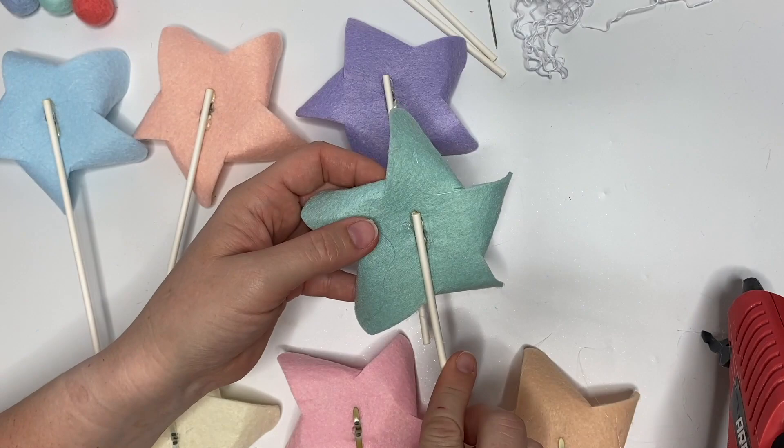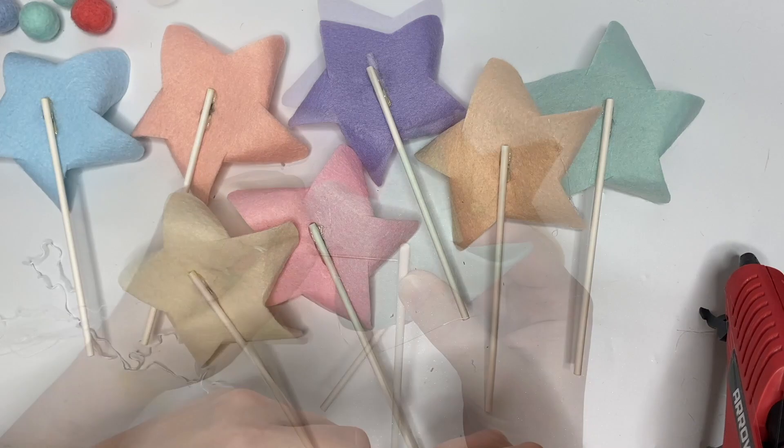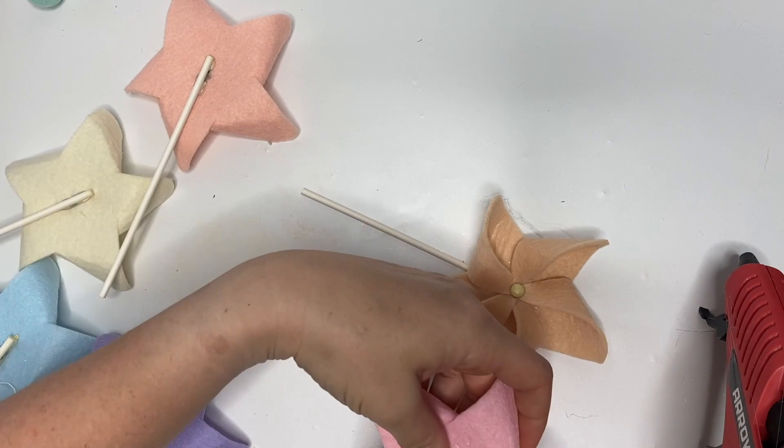For the banner, we're going to thread embroidery thread on a large needle, start with a felt ball, then thread the bottom underneath where you glued it, all the way through. Just alternate: ball, pinwheel, ball, pinwheel. Double knot it at both ends so nothing moves.